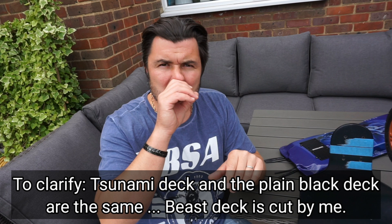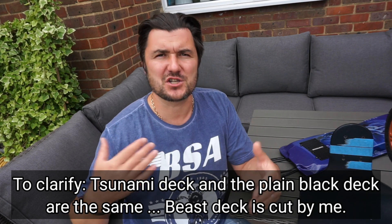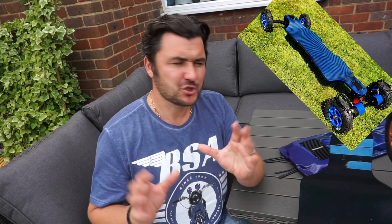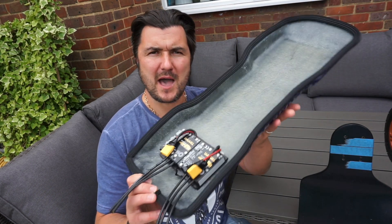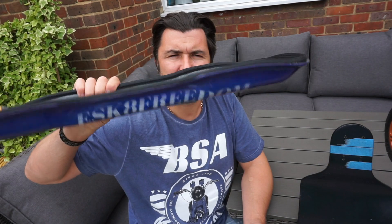After we test the differences between decks — and by the way, those decks are all identical — it's going to be a really good indication of the changes in flex. When we check and test the flex on the Tsunami, that's the blue big board, we're going to then introduce a custom made fiberglass battery enclosure at the bottom of the deck, test the flex again, and see what happens with dual carbon fiber with or without the battery enclosure underneath.